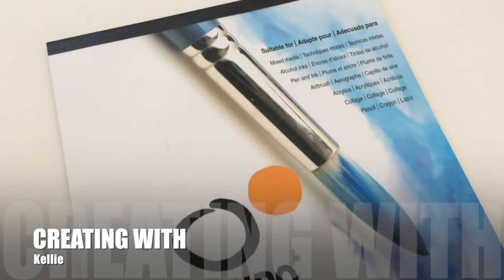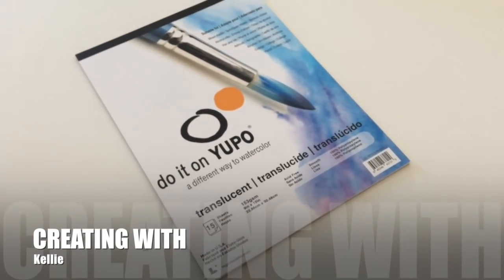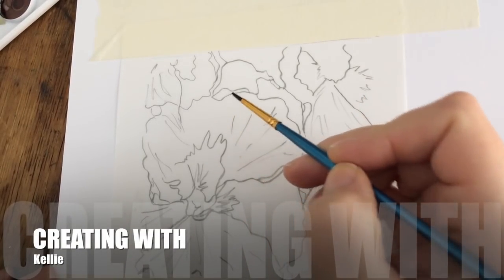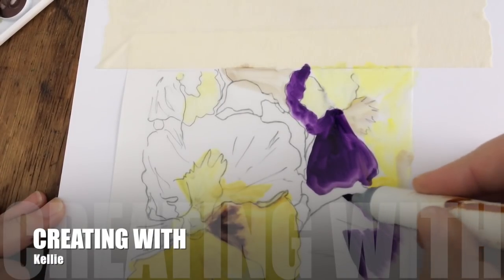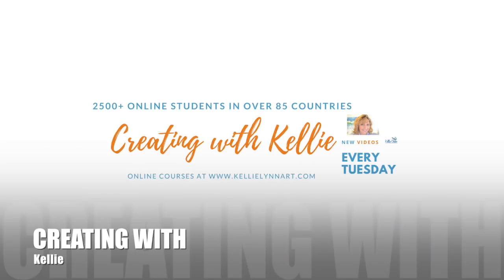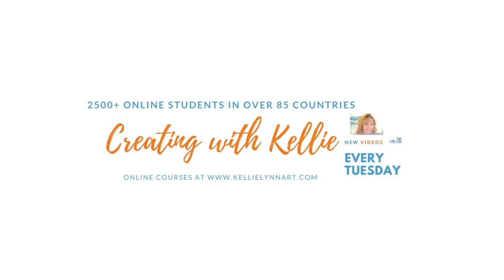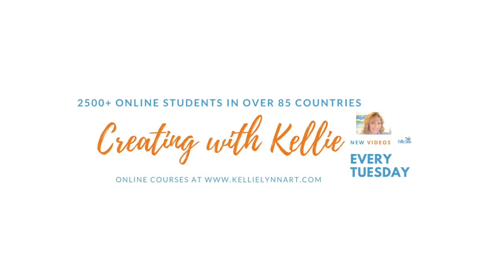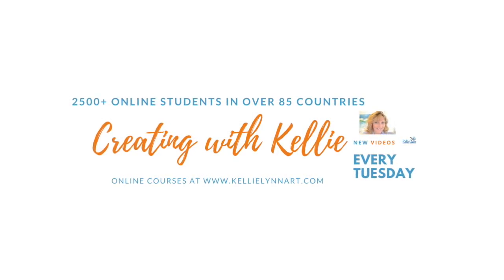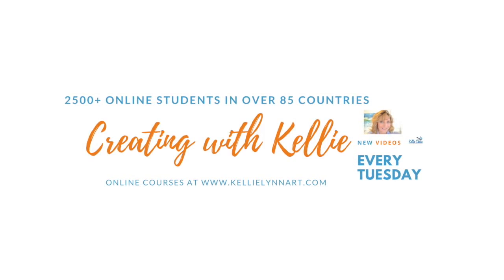Hey everyone, it's Kelly here from Kelly Chasse Fine Art for another episode of Creating with Kelly. This week we're going to cover alcohol inks and create this wonderful pansy painting using a Chameleon blender pen. I do have full online classes you can find at my website at kellylinart.com, where I have over 2500 students in 85 different countries and over 24 online classes with lifetime access.